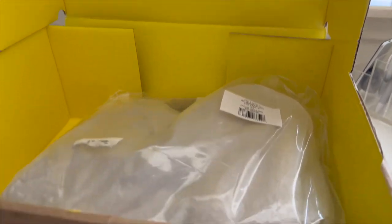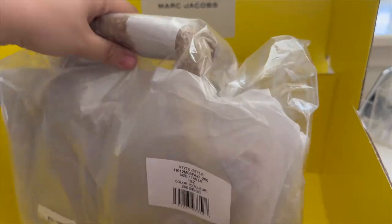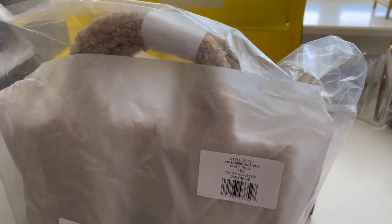I ordered this bag directly from Marc Jacobs, and y'all, I think you can already see what it is — so let's pull it out and take off all of the wrapping.